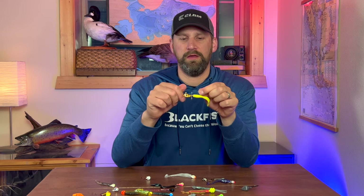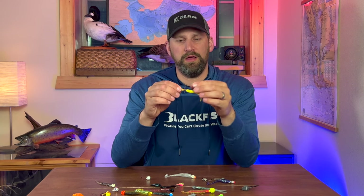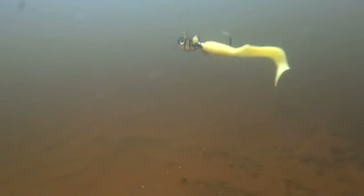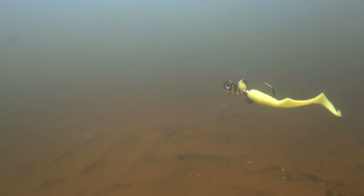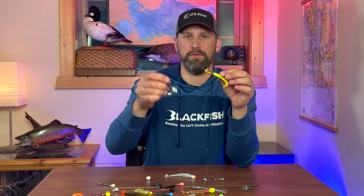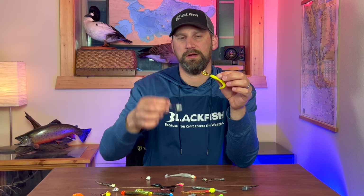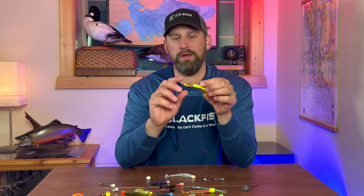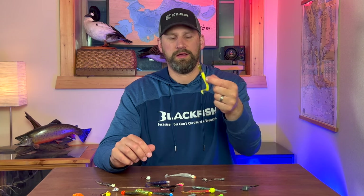They also have helicopter spinners — this is a Northland Whistler jig — and it's got a little helicopter blade that will spin even at really slow speeds. With a Colorado spinner you have to move pretty fast to get it spinning, but with this one you can barely be creeping along and that blade is going to spin. That's a really unique jig and a great way to catch fish looking for that flash.